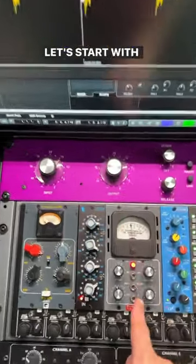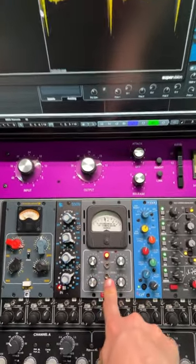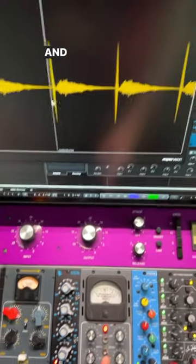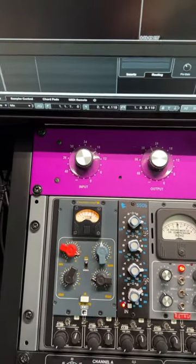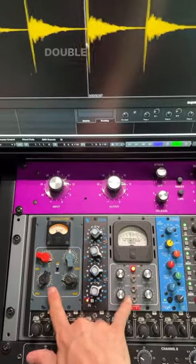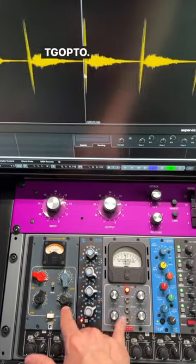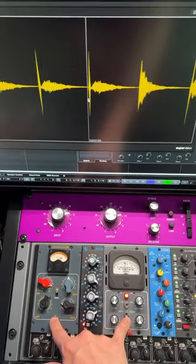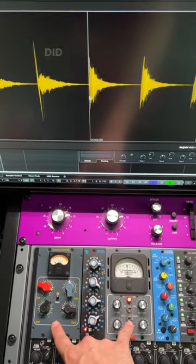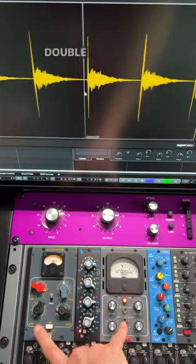No compression yet. Let's start with a Double Wide, and then TG-Opto. No compression, TG-Opto, Double Wide.